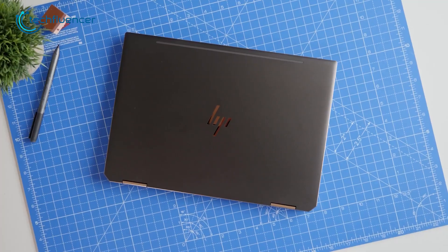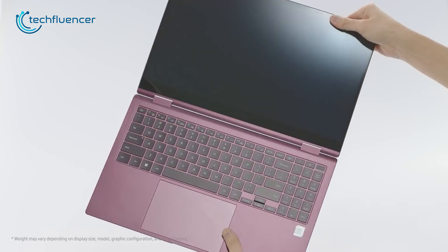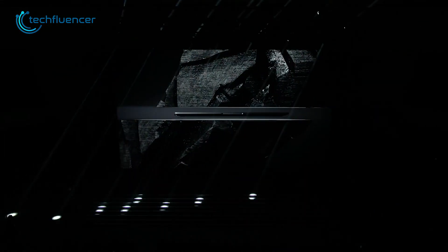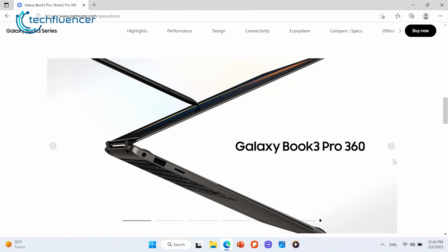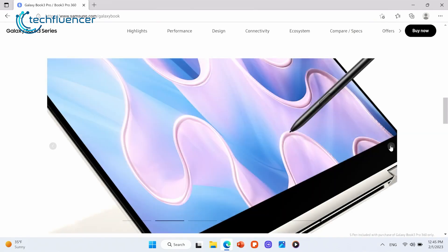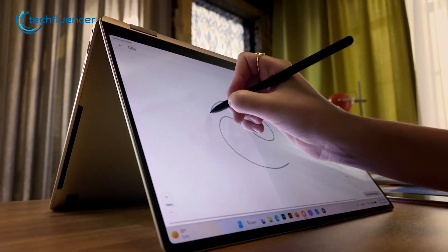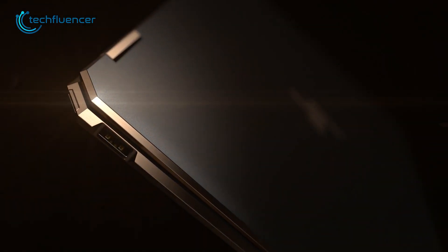Samsung's Galaxy Book 2 Pro and HP Spectre x360 were the best 2-in-1 laptops on the market till now. But with the announcement of the Galaxy Book 3 Pro, it seems like Samsung went one step ahead of its competitors. How powerful is the latest Galaxy Book 3 Pro 360 compared to the HP Spectre x360? Let's find out in today's comparison video.